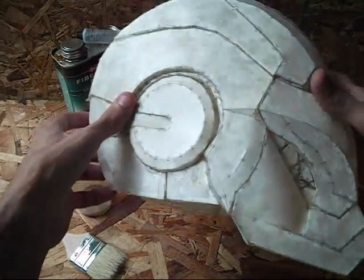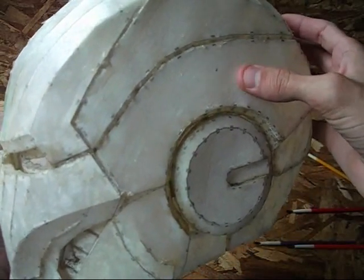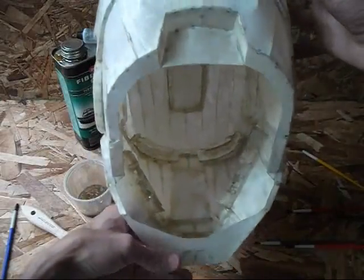Once it saturates that paper, it's still soft — you can still bend it around. You can see back here, I can still push on that paper, you can still see it bending, but it's a lot more rigid. I'm going to start laying the fiberglass on the inside now.